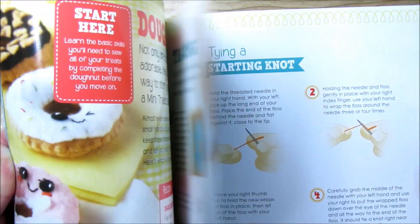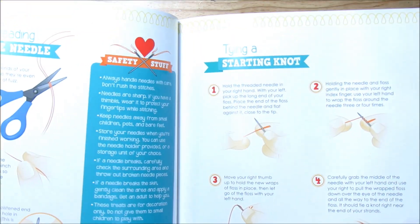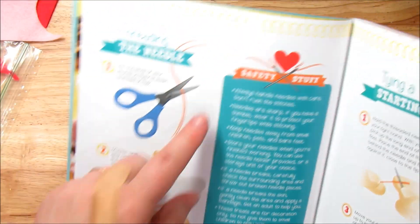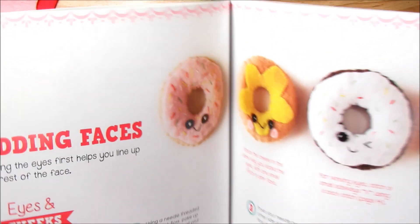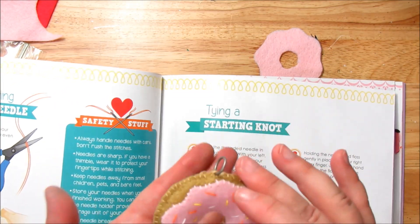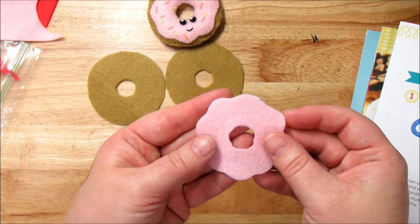Let's look at the directions. Since we're doing the donut, it goes into really great detail about how to trace, what to trace, all the great things. Then it talks about threading the needle — if you need help with that it's covered — and the starting knot. Adding faces is the first thing we're going to do, actually. That's usually the first step in all of these, because then this gets added on to other things.